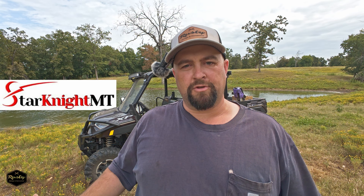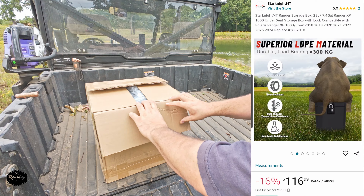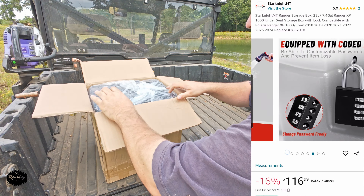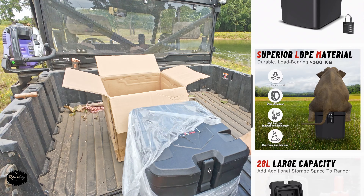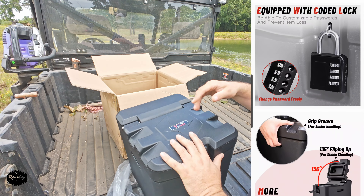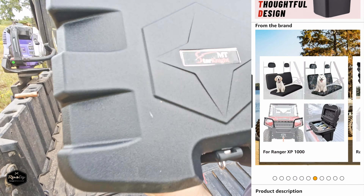So we got a product sent to us from Starnight MT that is going to allow us to have dry and clean storage on the Polaris Ranger. So let's take a look at it. Here's the box. I'll go ahead and throw up on the screen this product from their website or Amazon, whichever I can find it on. That's Starnight MT.